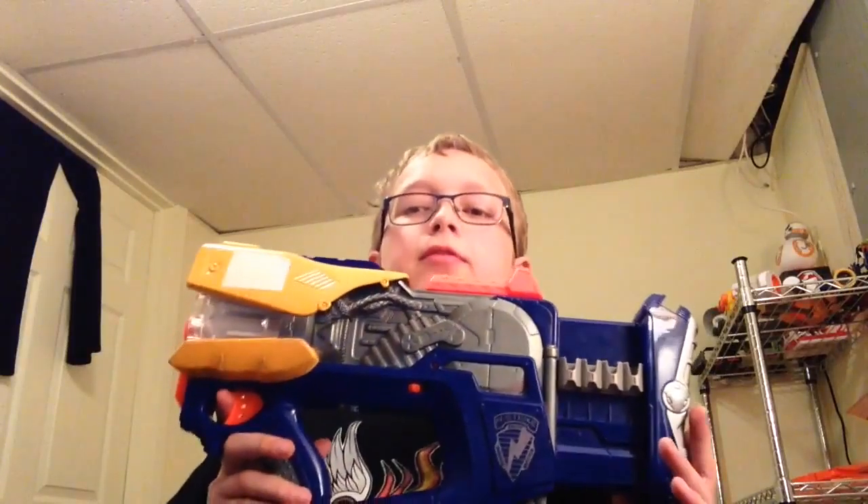Hey guys, it's Nerfing Time here today, and I'm doing an overview on something I picked up from Goodwill. It is the Nerf — the Nerf Firefly.